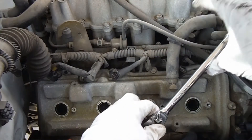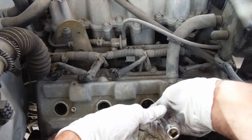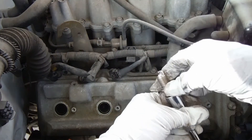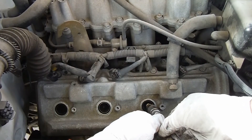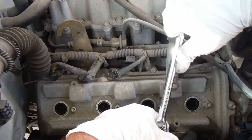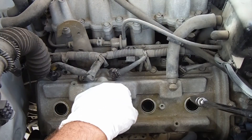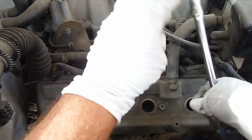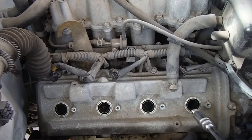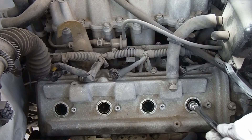Same thing here. There's the next one. Just feed that through nice and easy, get it started by hand. Last one on this side, and we'll get that back in carefully.